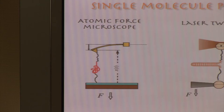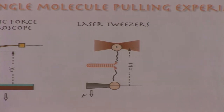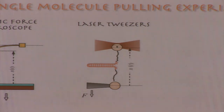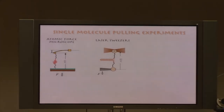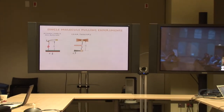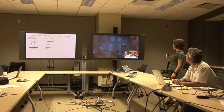Another experimental method that allows one to manipulate single biomolecules is laser optical tweezers. In this case, the molecule — shown here is a nucleic acid hairpin — is attached to two beads. One bead is trapped in the optical trap, and another bead is attached to a micropipette. Then, again, the force is applied to pull the molecule apart.